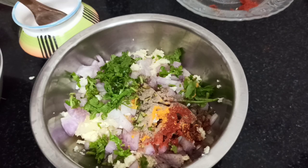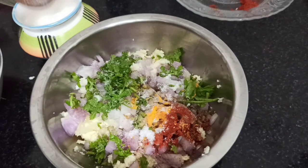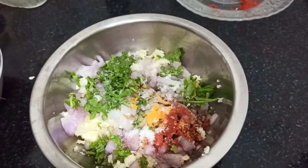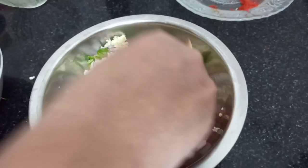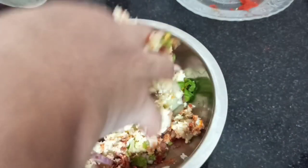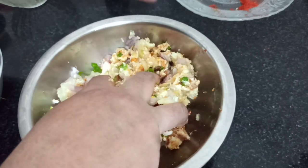Now let's pour it in. Let's pour 1 teaspoon. Mix it well.